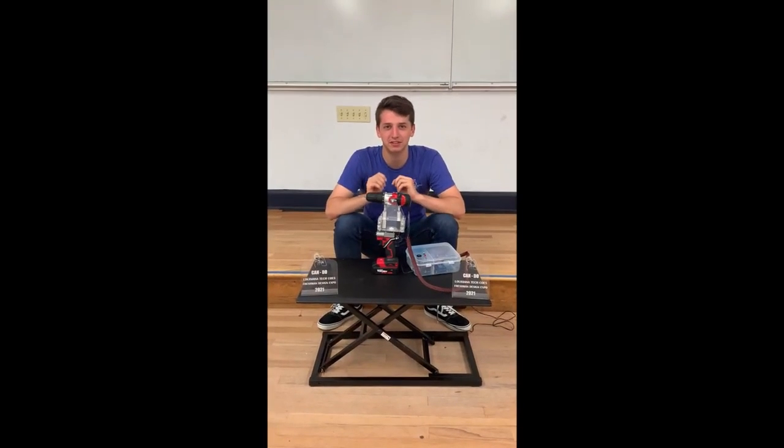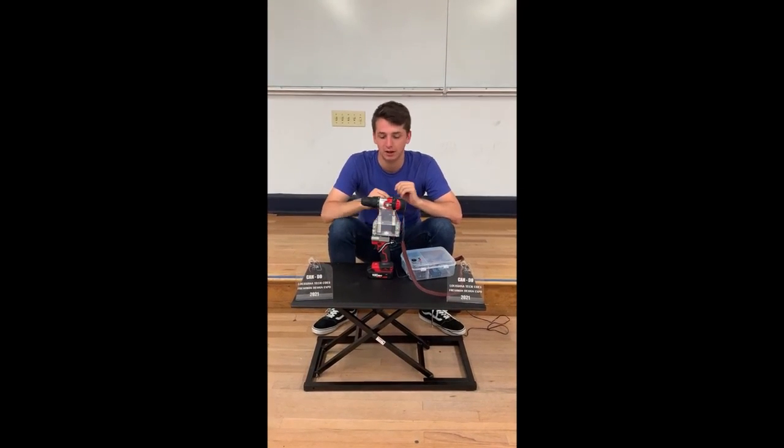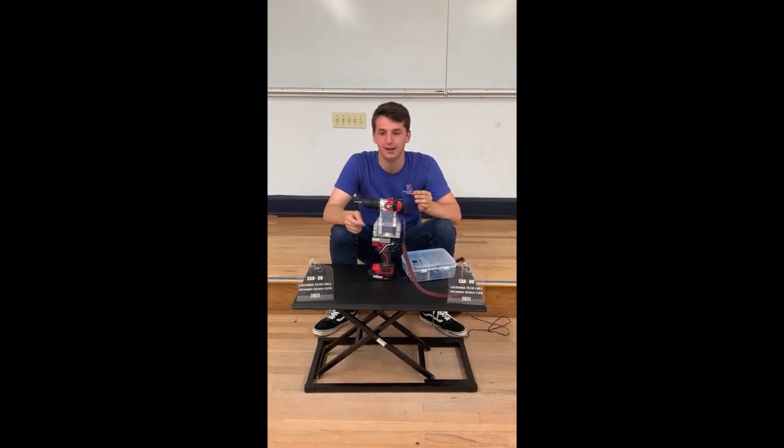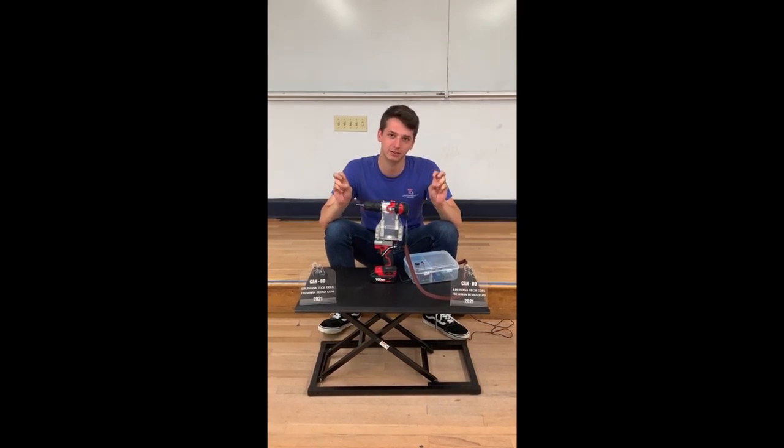To accomplish this, we used a device called an accelerometer, which constantly feeds levels to our system. Our system then uses motors and actuators to adjust the angle of the drill head. The motors and actuators will continuously move, and the accelerometer gives us a level that's back within our parameters that we labeled as level.